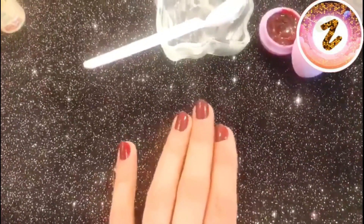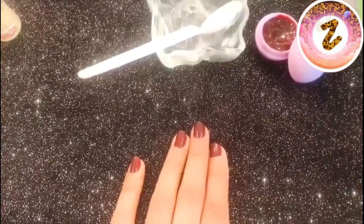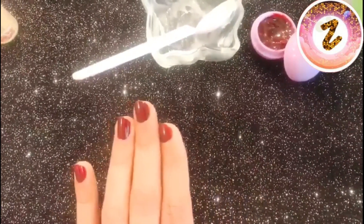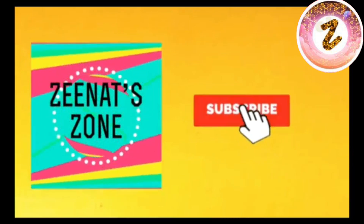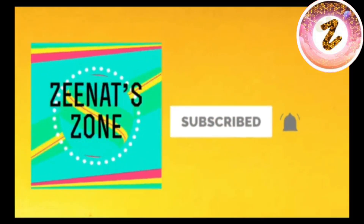This was my today's video. Do let me know how this worked for you in the comment section. Thank you for watching! If you liked my video, don't forget to like, share, and subscribe to my channel. Bye!